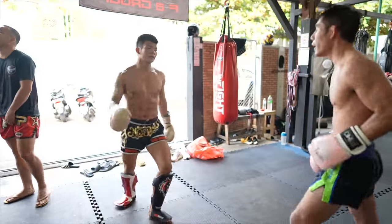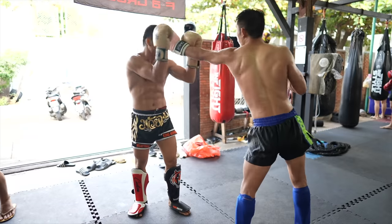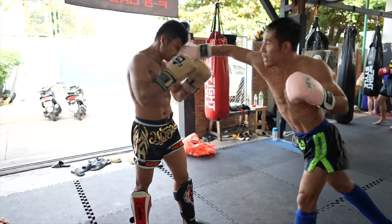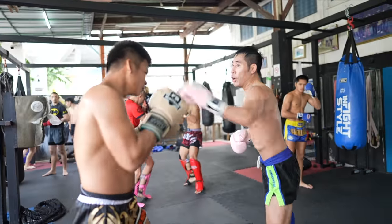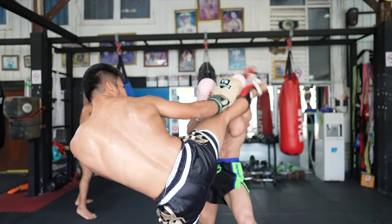Another high kick by King, but I only blocked with one arm. Then a lead hand trap to lead high kick lands for me. Here King pushes my guard with both arms and into his rear high kick.